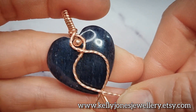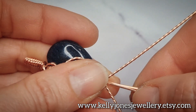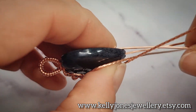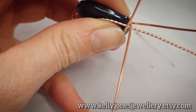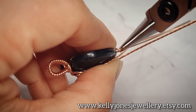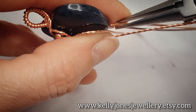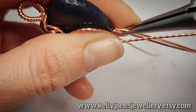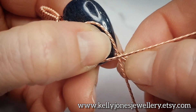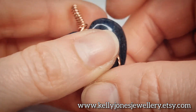I'm happy with that shape - we've got a little loop, a big loop, and two wires coming down the bottom. We want the two wires to be next to each other, so take the back wire, bend it around the stone, then twist and straighten the wire so they sit next to each other nicely at the bottom. And then you've got your front shape.